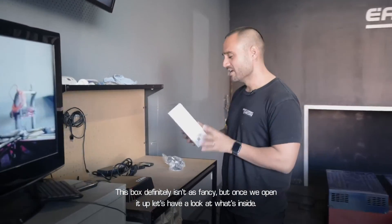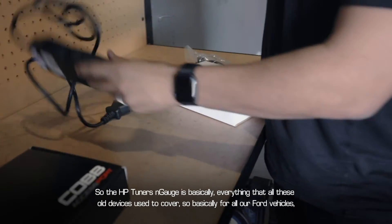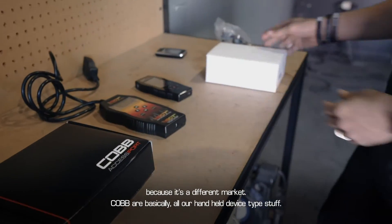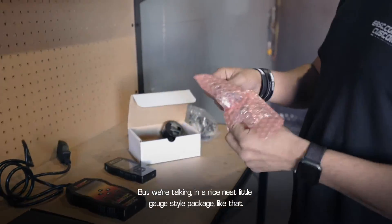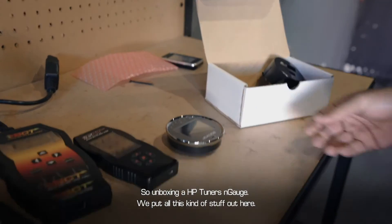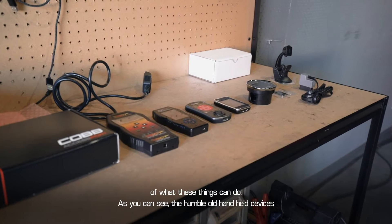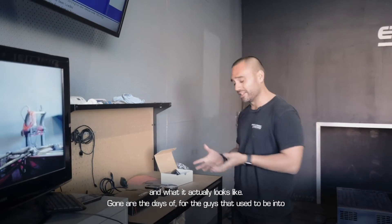The HP Tuners Engage is basically everything that all these old devices used to cover — so for all our Ford vehicles it makes the old SCT Xcal devices redundant, and covers a lot of our handheld device type stuff — but in a nice neat little gauge-style package. Unboxing the HP Tuners Engage, you've got a nice chrome bezel little gauge. The humble old handheld device has really come a long way over the years in terms of what it's capable of and what it actually looks like.